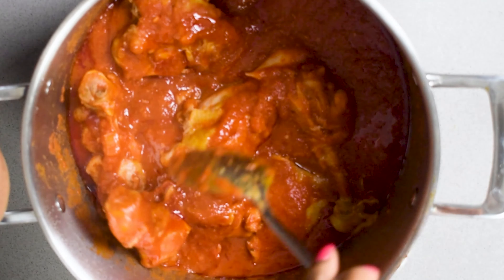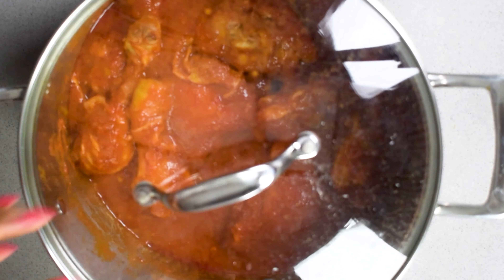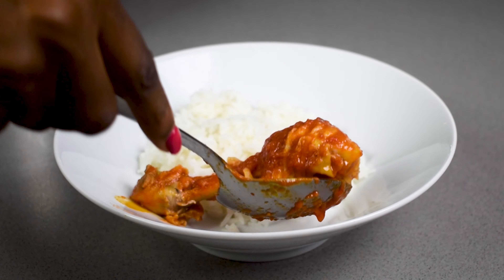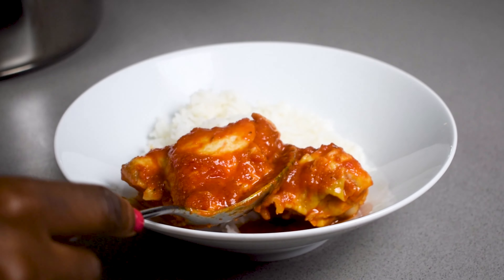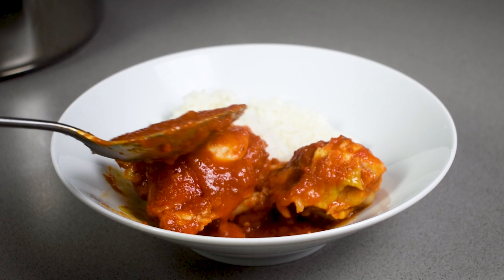On the side, our chicken has been cooking and once that is done, we are going to add that into our stew to cook it all together. We're also going to add some of the stock that we created from boiling the chicken, and this is almost like a cheat code — it literally makes the stew.